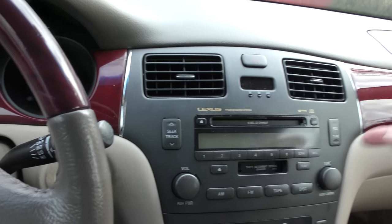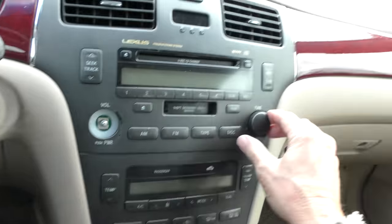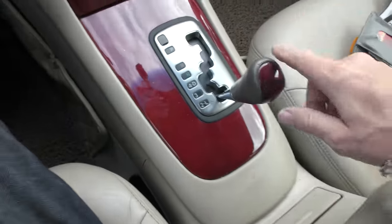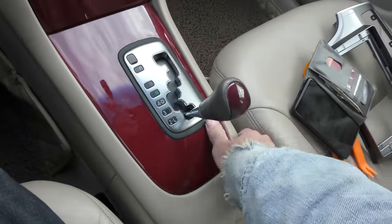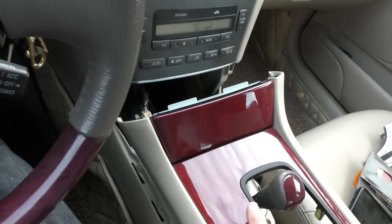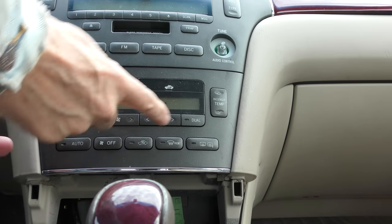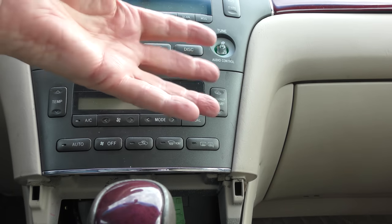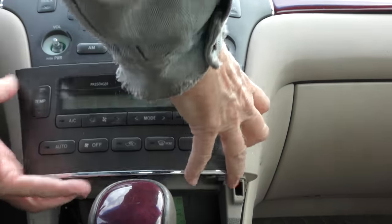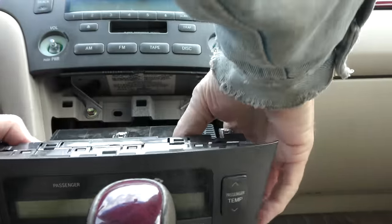First we've got to take this apart — take the little knobs off. Working on the radio, we got to take this bottom off first, so we put it all the way down by the shifter, and you can see the whole thing pops right up. Move it out of the way. Strangely enough the temperature system isn't even screwed in, it's popped in — watch, that just comes right out.